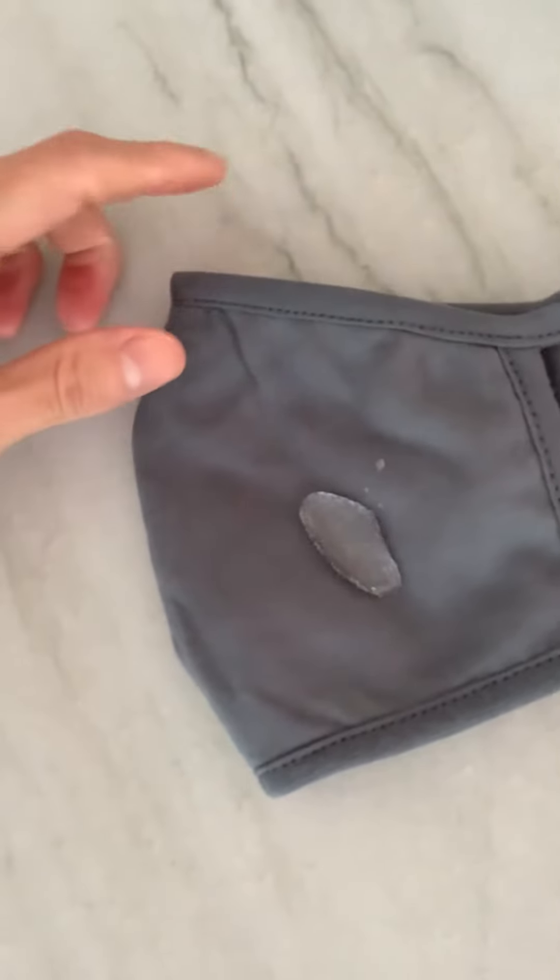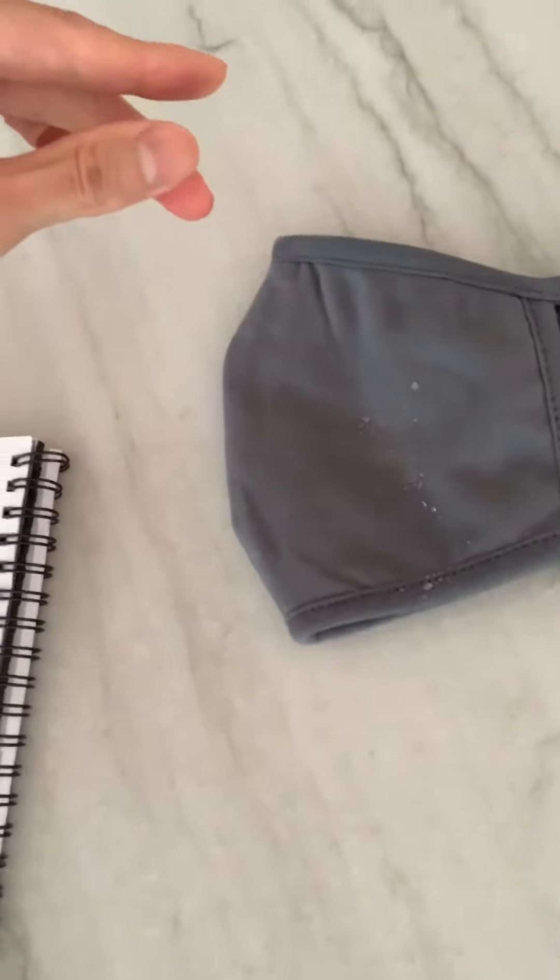You can see the water still sits on there really well and I can roll it off pretty easily. This is a wonderful feature to protect you against droplets and provides overall better protection.